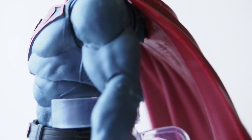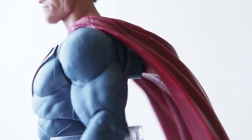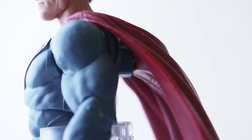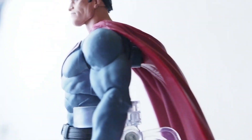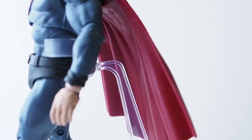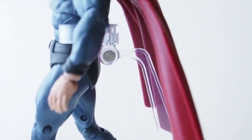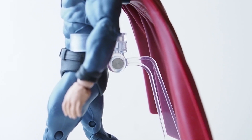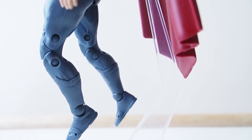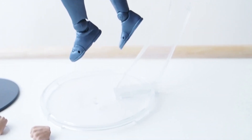The cape is propped up a little bit. You can see from the back there's a sculpted piece behind his backside that extends out and props his cape up. It is a rubberized cape, and it's clamped onto his waist and sticks out a little bit.